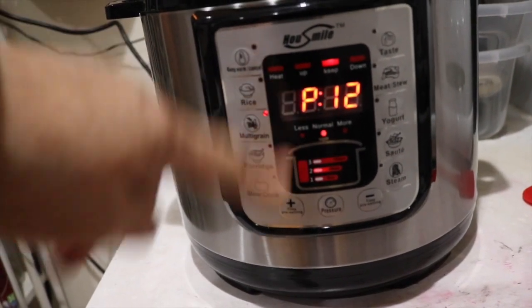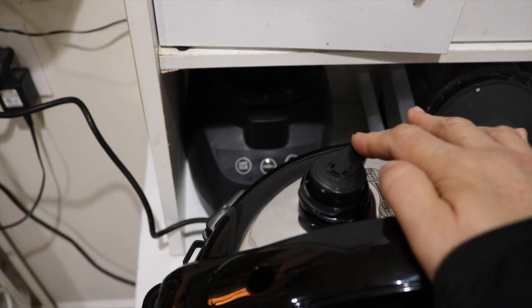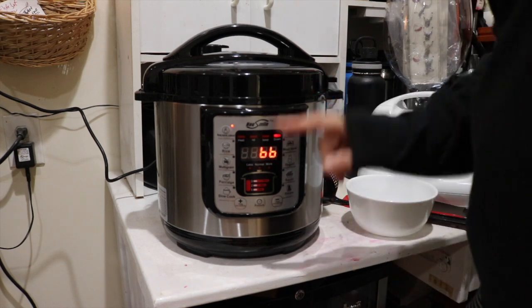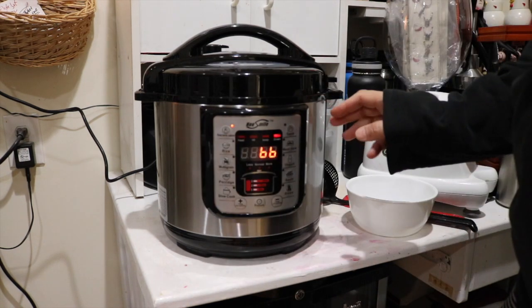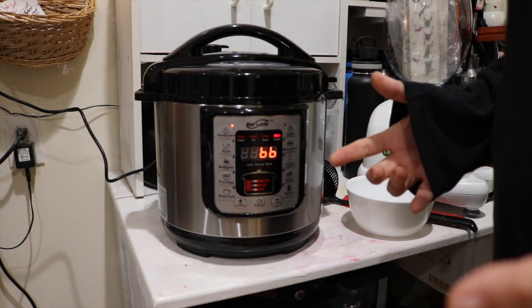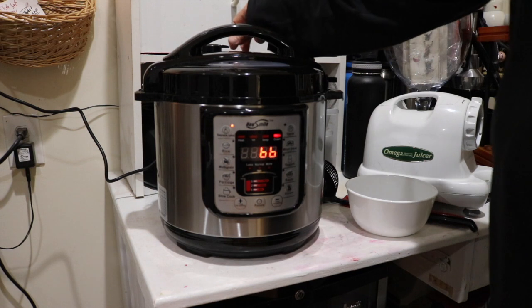It's now on the pressure cooking mode and it already preheated. You can always tell by the little indicator here. A little steam and it's definitely smelling like soup. It just turned off. It heated up for 15 minutes because I had it filled to the max, so it needed that time. Then it did the pressure cooking for 15 minutes. These are some really big beans, and I know if I did this on the stove it would take hours.